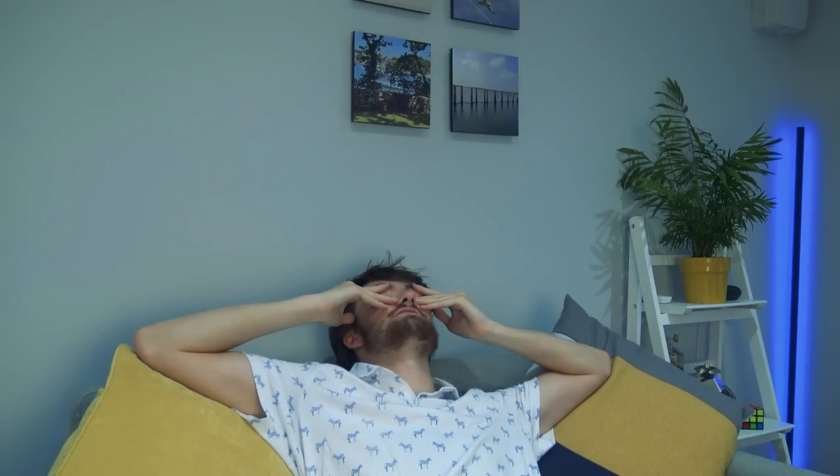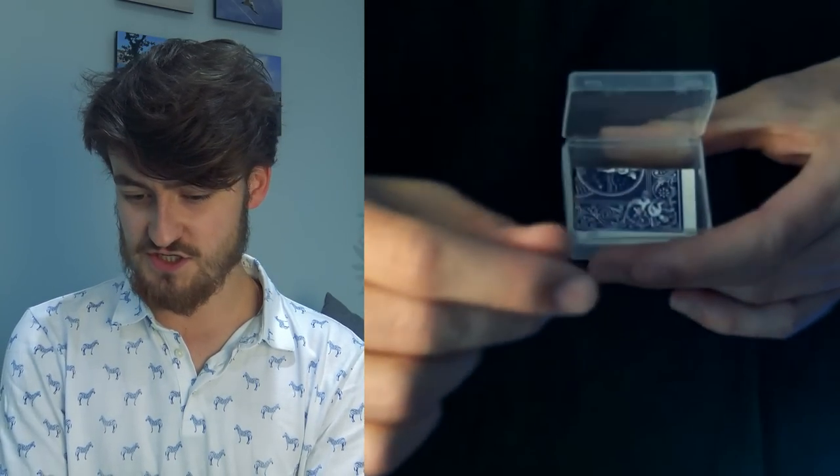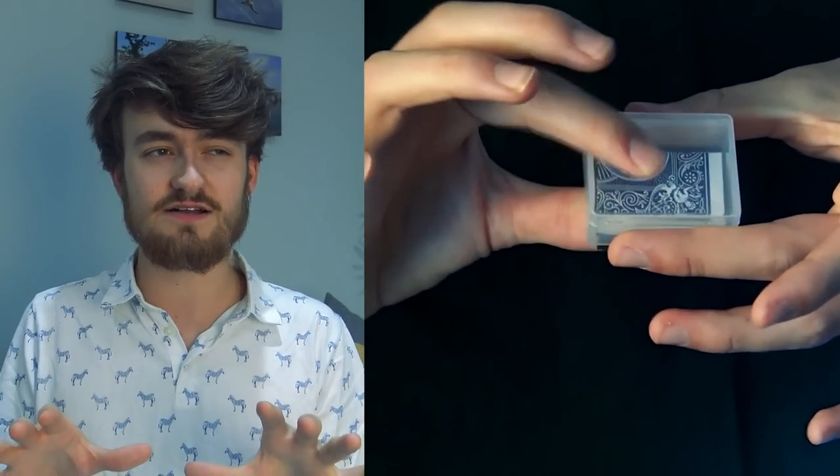Not just any magic tricks, but my own magic tricks, which makes this a whole lot worse. Why do I do this to myself? We're going to start off with the 'how to make a clear switch box' video — this was my last video. Performance of it I thought at the time was pretty clean, but I've not watched it back in 0.25 speed yet, so we're about to find out. First in normal speed, let's watch that back.